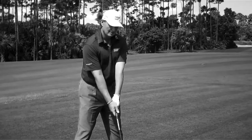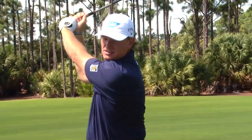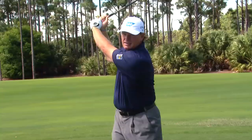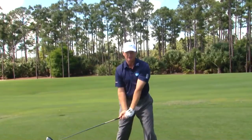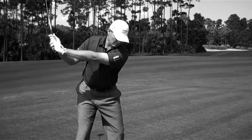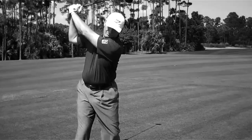Playing a lot of pro-ams, people ask me what I think about at the change of direction — from the top of your backswing to the start of your downswing. I always try to feel that I've made my full turn, got my shoulder behind the ball, and from here it feels like my left arm and the shaft are just dropping, just falling down to the floor. Your swing is moving, so you feel the club falling from your shoulder down into the turn.